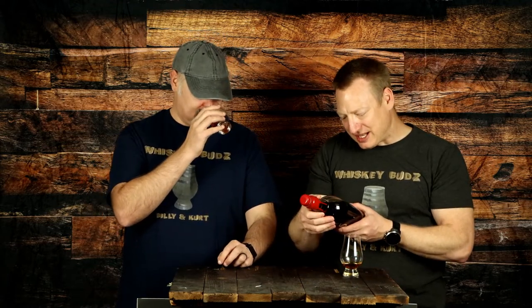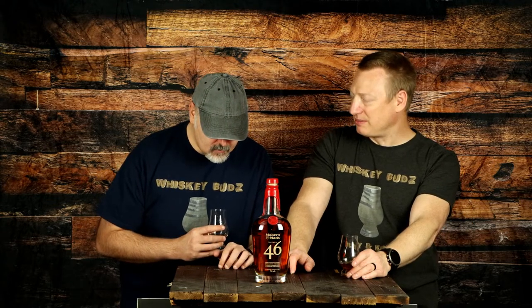They put 10 seared French oak staves in here — it says so on the back. Seared means they burned them with a blowtorch. That'd be a fun job — just go sear French oak staves! Think of wine barrels that age in French oak, and those kinds of barrels being charred and seared.